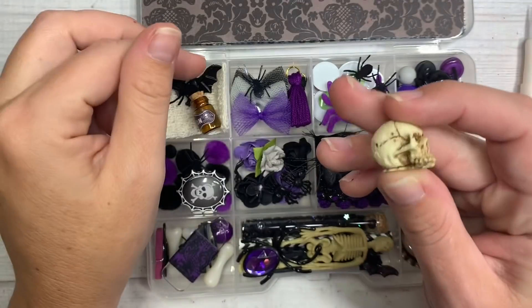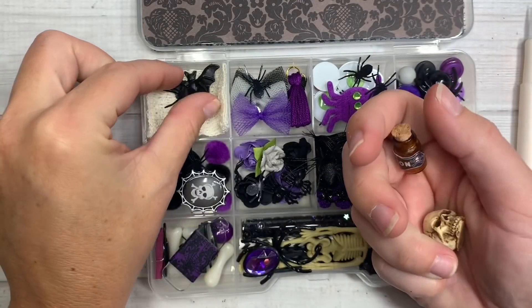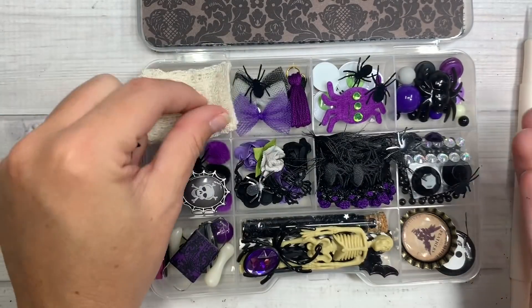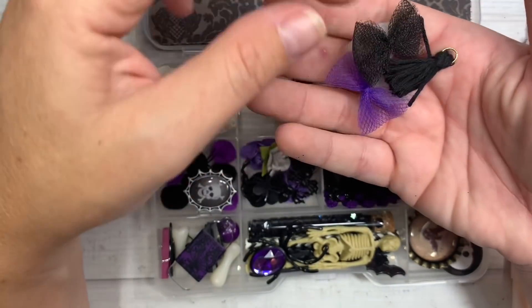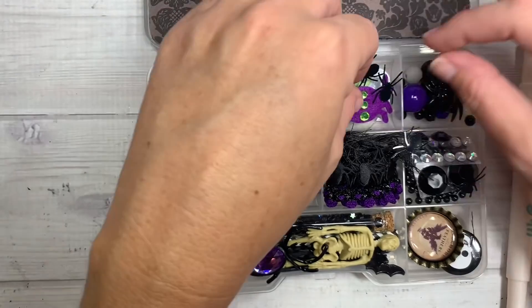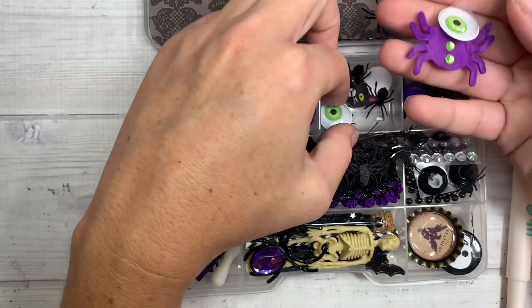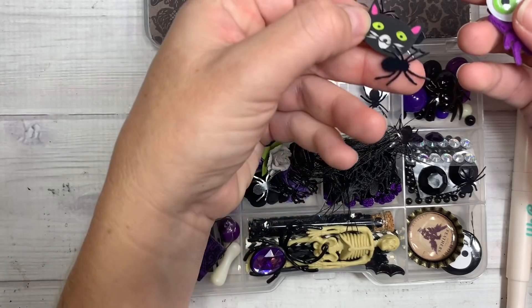Right here, look at this little skull — creepy little, I think it's a Tim Holtz skull. The little poison bottle, a little batty bat, and she's got gauze at the bottom for us. Look how itty bitty these little tool bows are that she made. Look at the tiny little tassels in purple and in black — perfect with this little collection. Then she's included a little felty sticker and some googly eyes, creepy little monster googly eyes, and then a tiny little cat eraser.